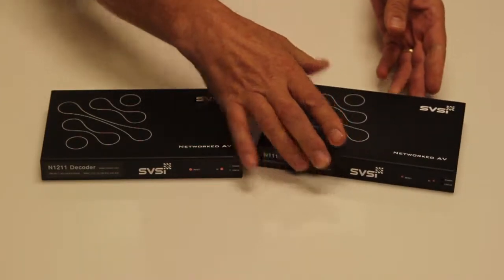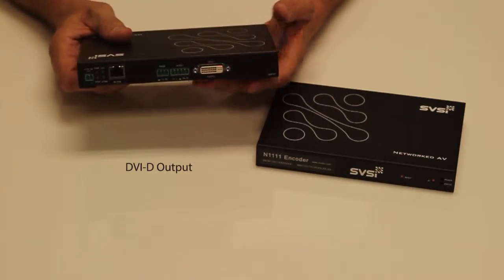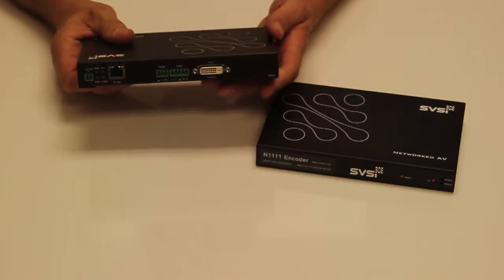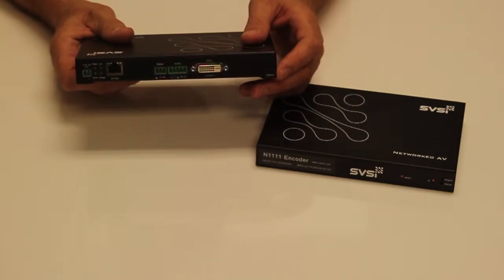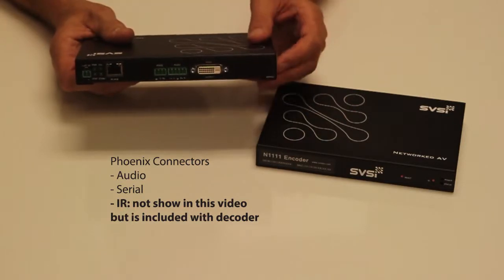The decoder has DVI-D as an output, so for HDMI displays or digital displays using an appropriate adapter cable. Again, audio is supported over the DVI-D connector if it is embedded, and there is also de-embedding of audio and serial.